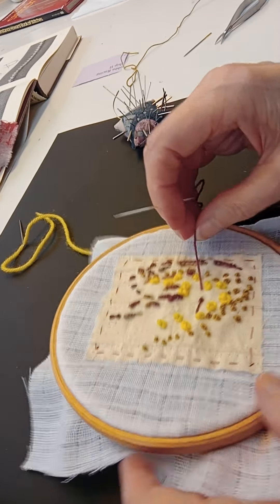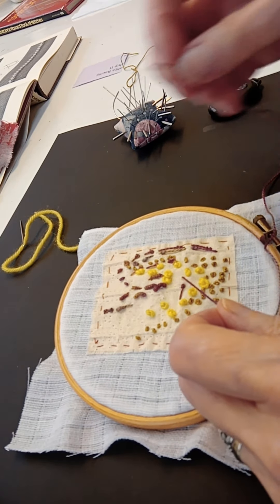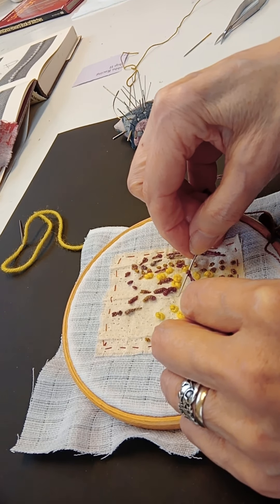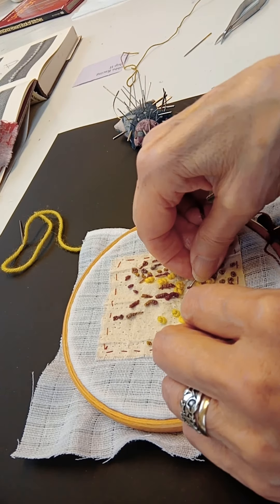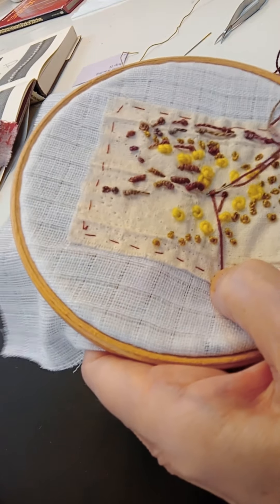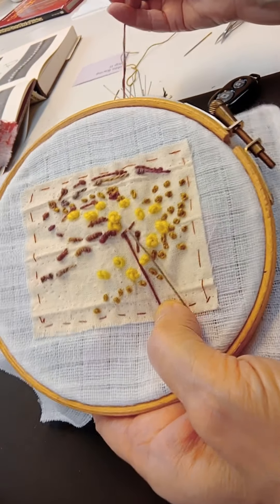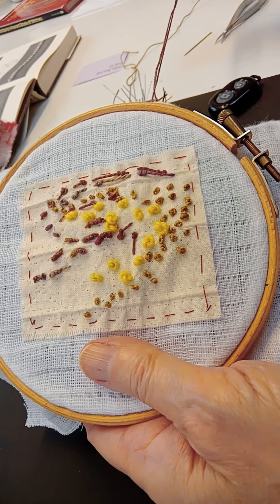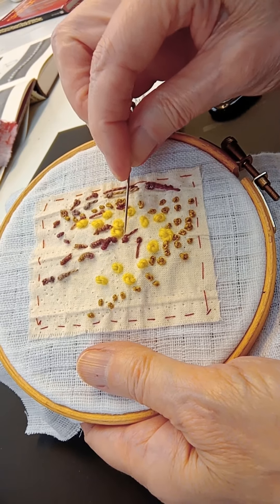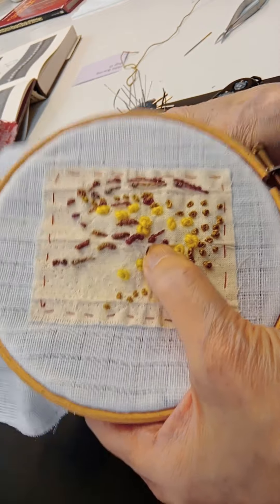The first one I'm going to show you is called a knot stitch, believe it or not. You bring the thread through the fabric and wrap it round the needle twice and go into the fabric a little bit further away. Hold the thread as you pull the needle down through the fabric. Can you see there's a little twisty bit and a little tail bit? Well, that is a knot stitch with a long tail. You can do quite short tails if you wish, but I think they're terrific fun to do as a long tail.